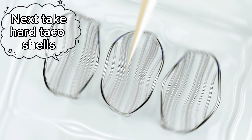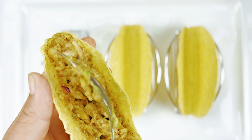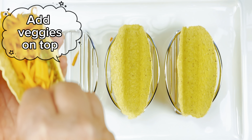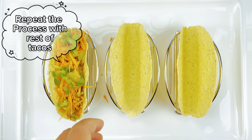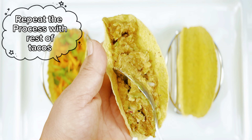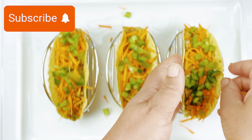Now take taco hard shells and fill them with the chickpea filling. Next sprinkle veggies and finish with sev on top. Repeat the process with the rest of the taco shells. A handful of fresh veggies, some spice, and sprouted chickpeas are all you need to whip up this budget friendly recipe.